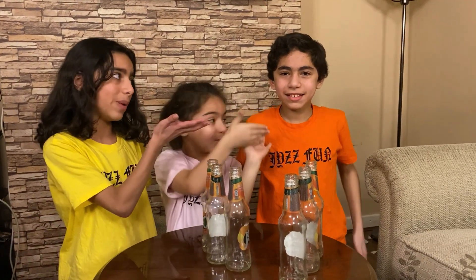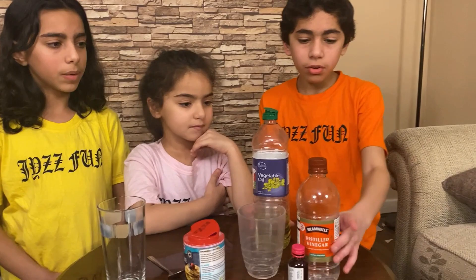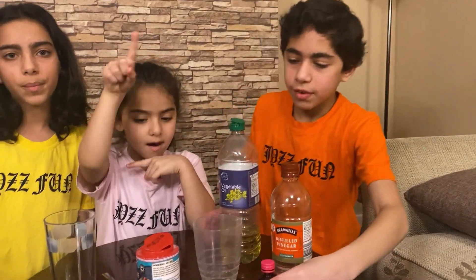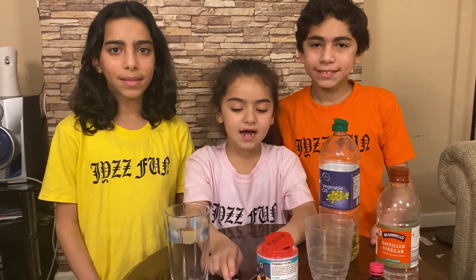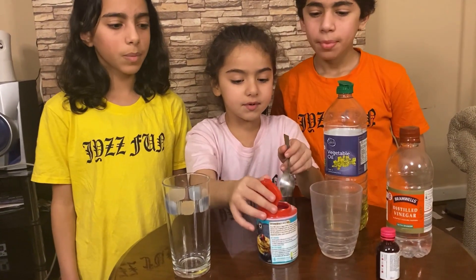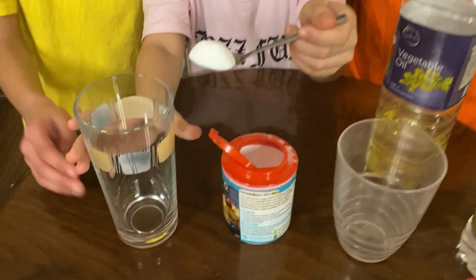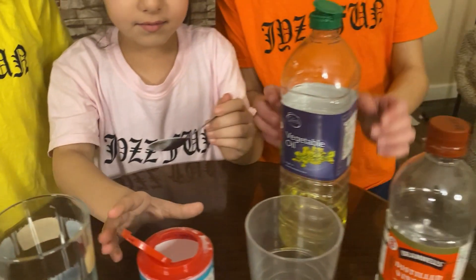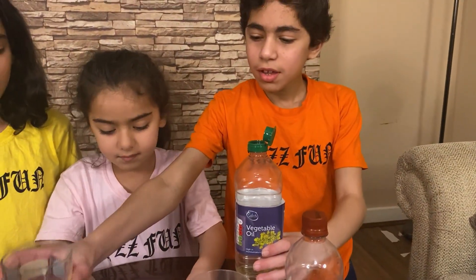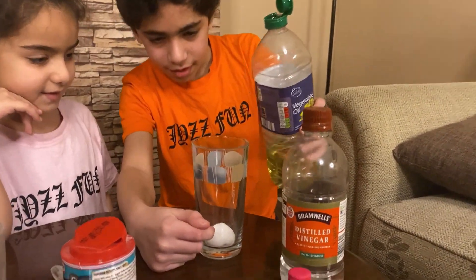This is our second experiment called Lava Lamp. We need vegetable oil, vinegar, red food coloring, baking powder, two cups, and a spoon. You need a spoon of baking powder and pour it into a glass. Then you need vegetable oil and fill it up to here.